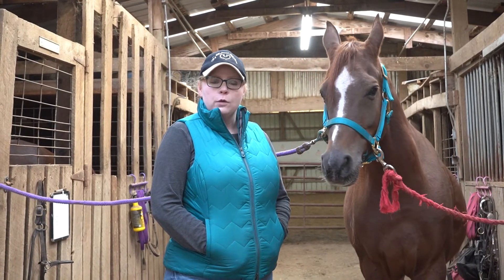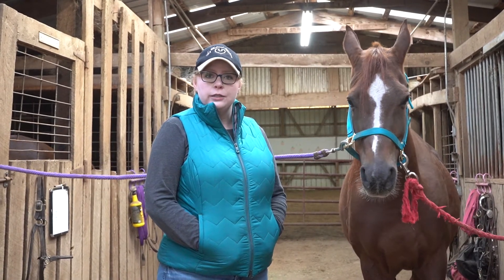Hey guys, this is Misty from Adamson Equestrian, and today I'm going to be talking to you about my horse's feet.